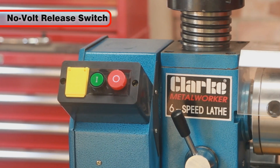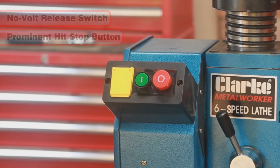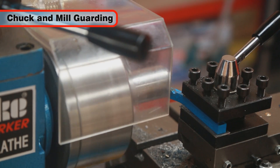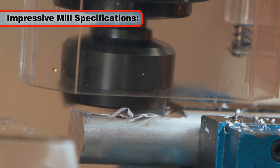The lathe's safety features include a no-volt release switch, a prominent hit stop button, and chuck guards on both the lathe and mill.